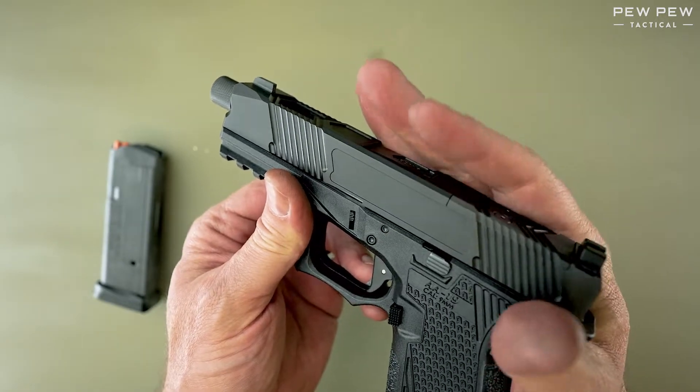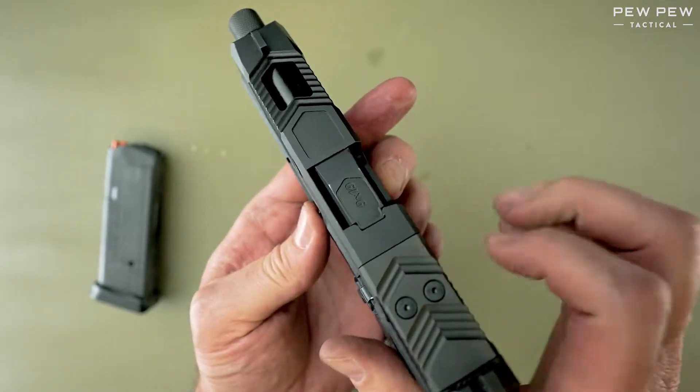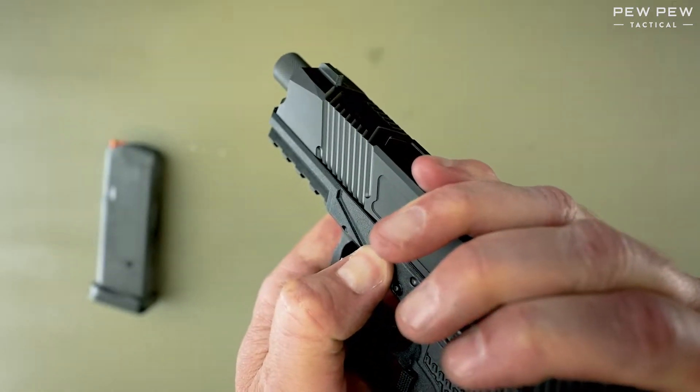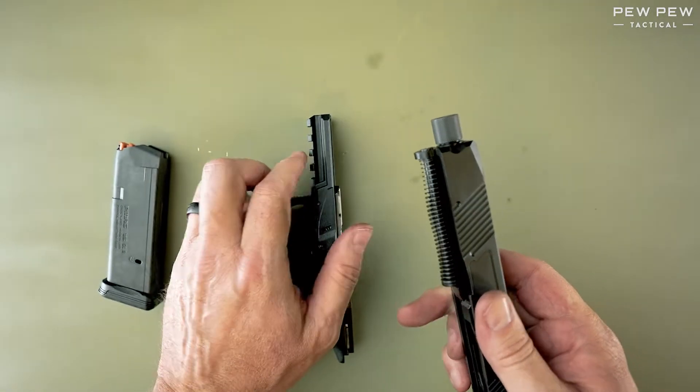Now, we're going to pull back on the slide while simultaneously pulling down on both takedown buttons. Once we have those down, we can release the slide forward and set the frame down.